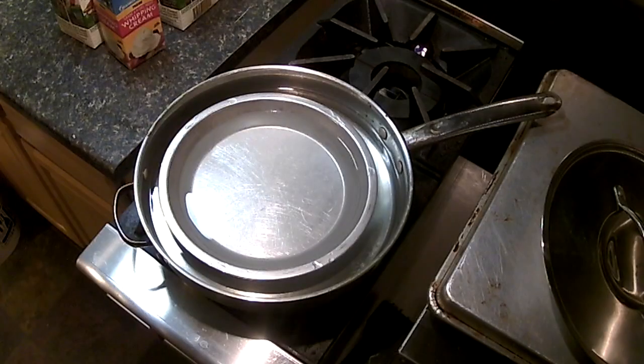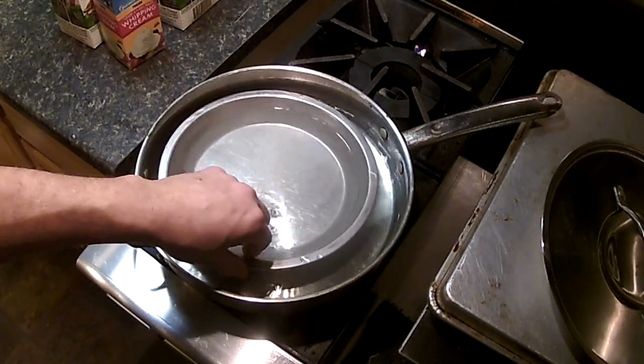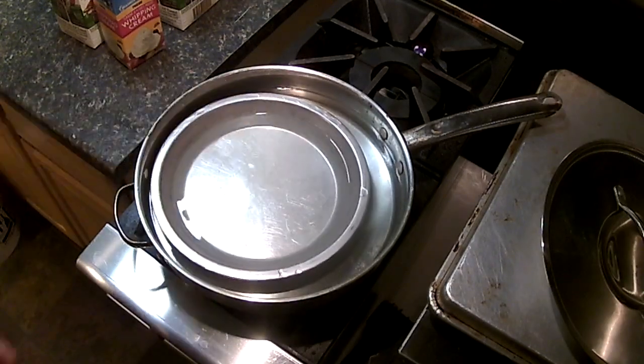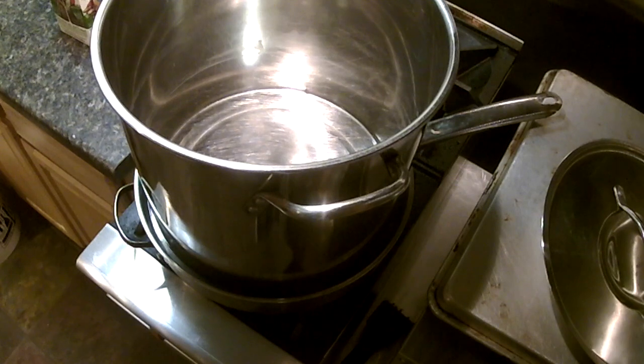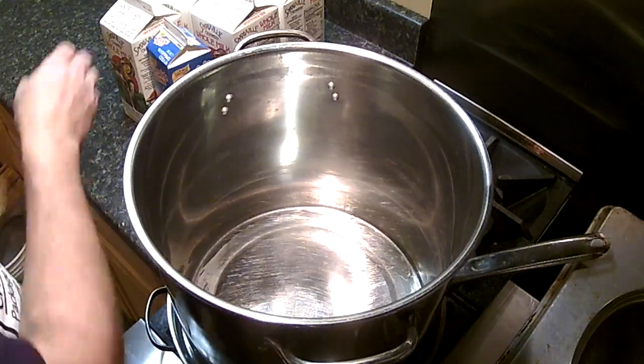To heat the milk you're going to need a double boiler of some sort. I've got a heavy stainless pan and a stainless steel pie pan. I fill the bottom pan up until it's about a half inch below the top, and I can put my pot right on top of that sitting above the water. It's nice, gentle heat — you don't want to heat the milk too quickly or you'll burn it, so you can't put the pot on direct heat.